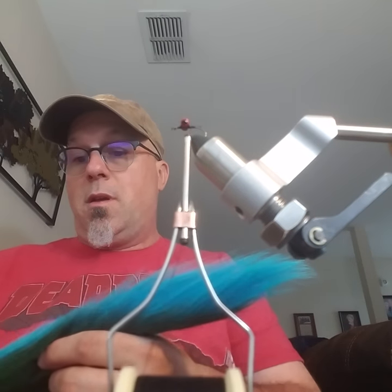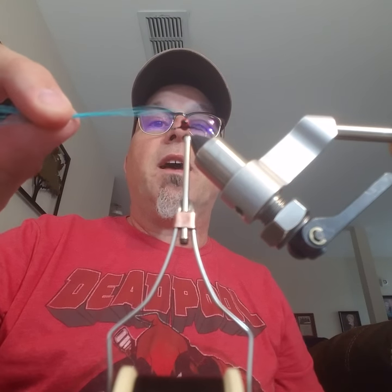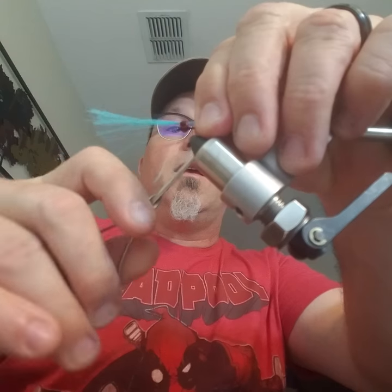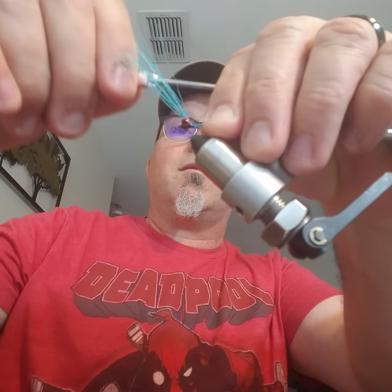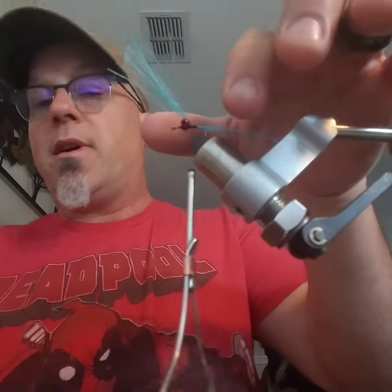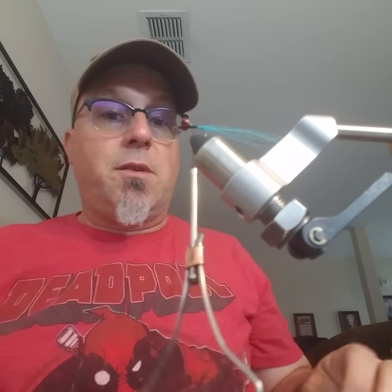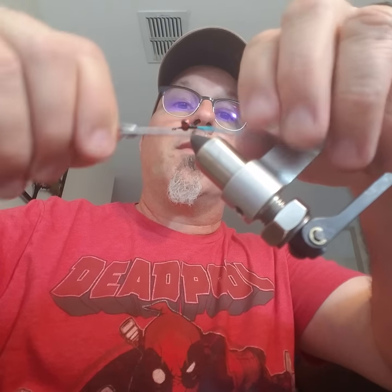This is a number 12 airhead — it's a specialty fly. You only need about seven strands of bucktail, just that much, and you want it about two and a half times the tail length. I put the dumbbell eyes about halfway down the shaft, and there's some superglue — zap-a-gap — on there for durability purposes.